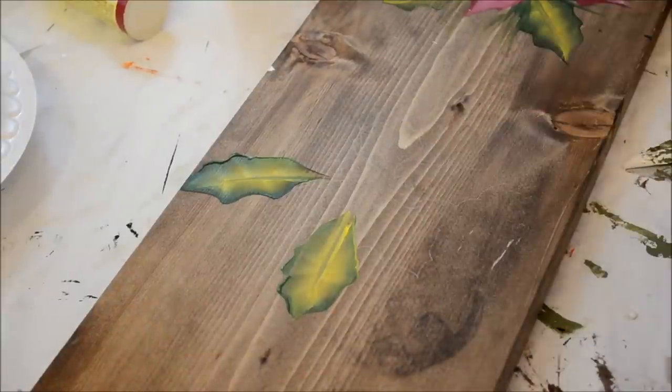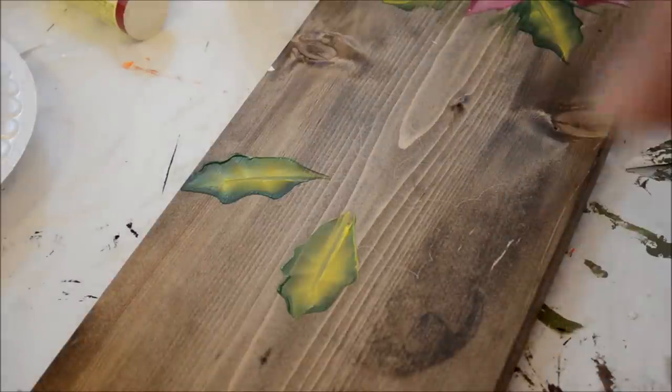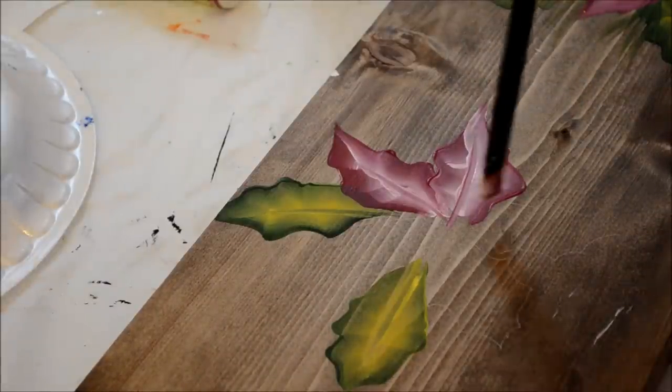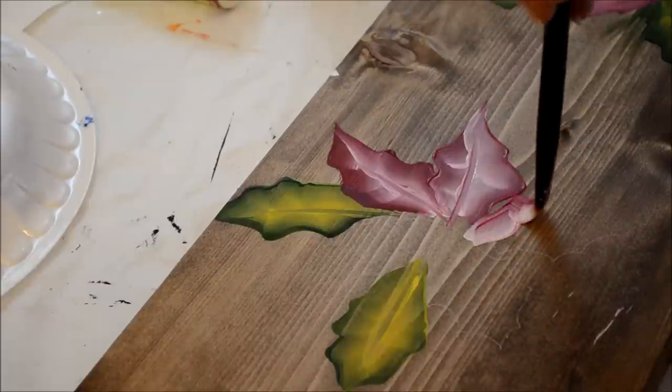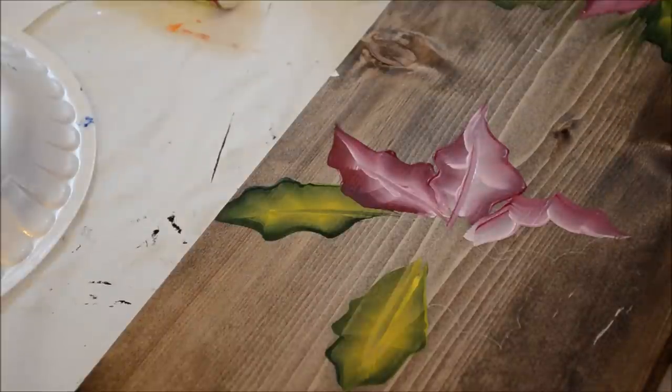Now I'll go get my other color on my palette, and I will come in and do the red petals — or whatever they're called on poinsettias. I reload my brush each time I do one of the strokes. Go out — you see how I lift the brush up? Press out, press out, come to a point.